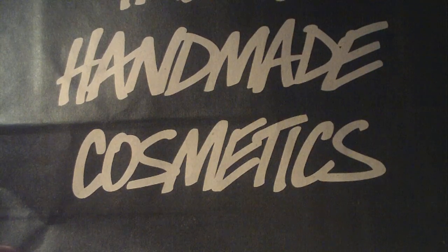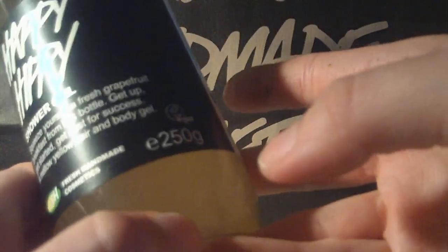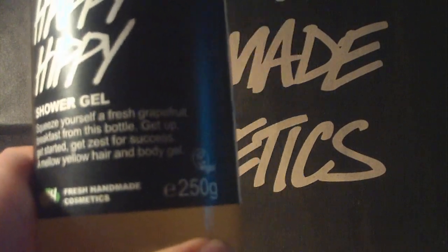The last product I picked up today, just because I missed it so much, is the Happy Hippie shower gel — the medium size, 250 grams. This is a shower gel with a lot of grapefruit, and it's really, really good. You can also see the new labels on the bottles — the new labels are on the Dream Cream, Sweetie Pie, and color supplement bottles.